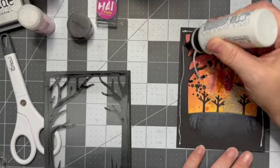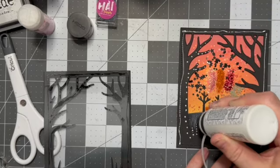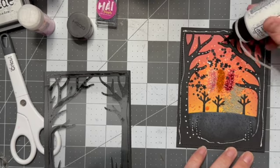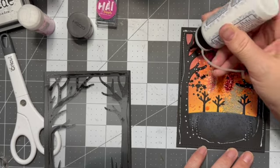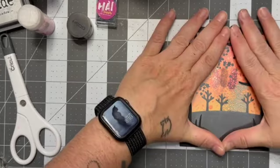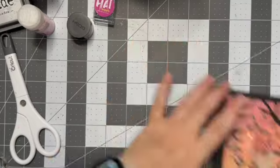Again with more glue, we are going to go around the tree. Careful not to get glue on the inside, but we want to make sure we create enough of a seal for the acetate to adhere so that you don't have glitter falling out all over the place. Once I'm done dabbing everybody with a healthy dose — but not too much — I'm going to mash all of that down and let this sit off to the side to dry.